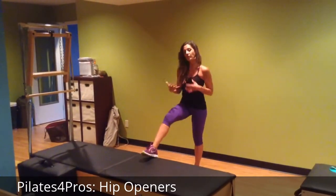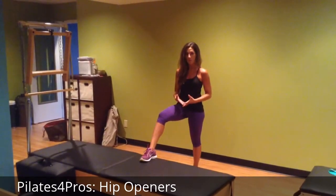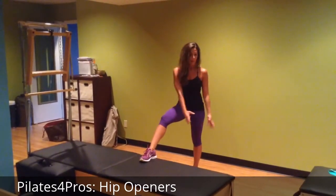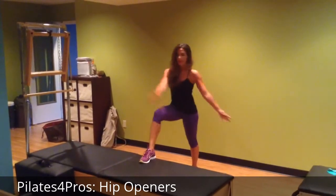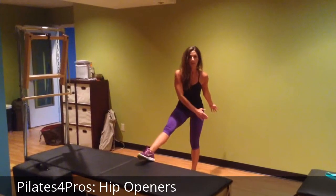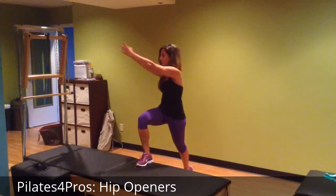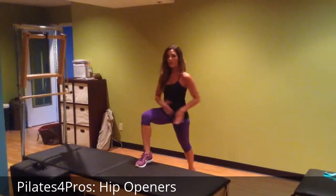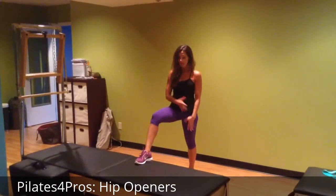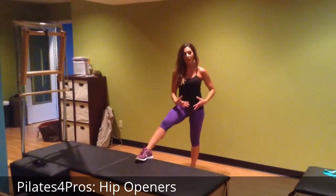Then you're going to do the same motion, except you're going to actually lead with the arms. You can do this with nothing, or you can do it holding a medicine ball. As you go back, you're going to reach open, and as you go forward, you're going to twist over that front knee. When you do this, you want to make sure that the knee doesn't pass the toe. You're going to feel that openness in the hip flexor. It takes a lot of balance to stay even here, and it really opens up the torso.